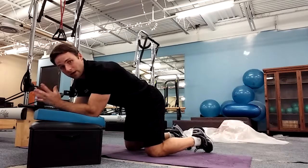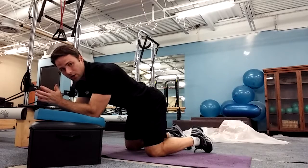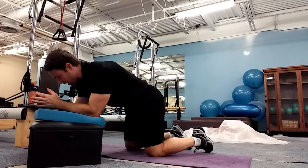When in doubt, hollow out. What gravity's going to try to do is pull us into extension, so what I want to do instead is take a deep breath in and round my back intentionally, so I'm able to get into the right position.